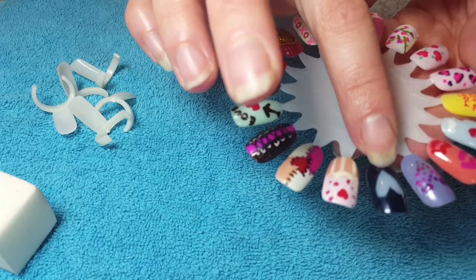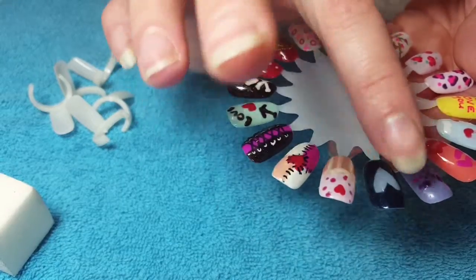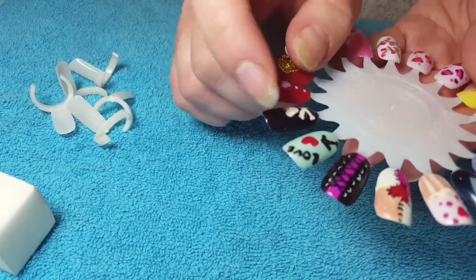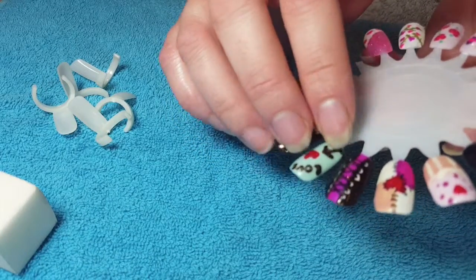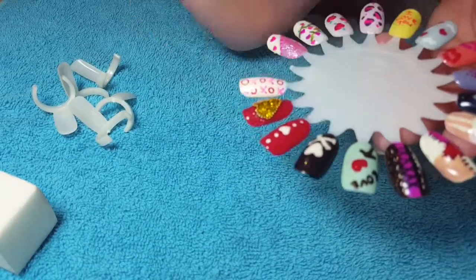A negative space heart, a little cupcake with a heart instead of a cherry, a ragdoll effect, and a corset — which we'll be doing today.